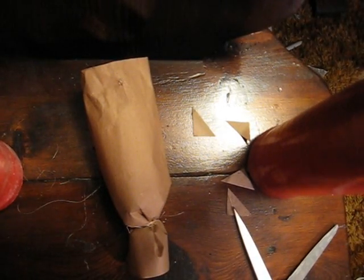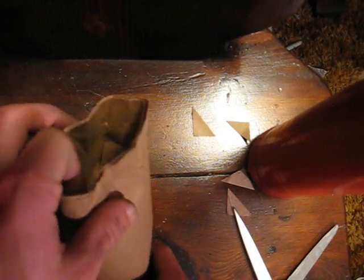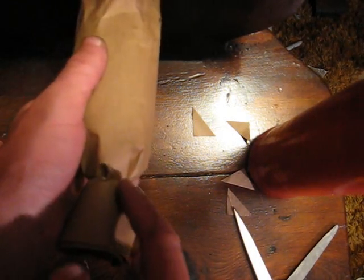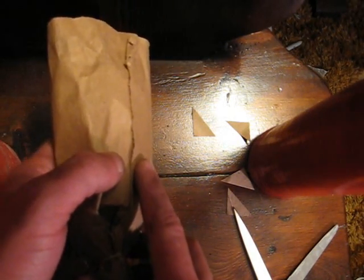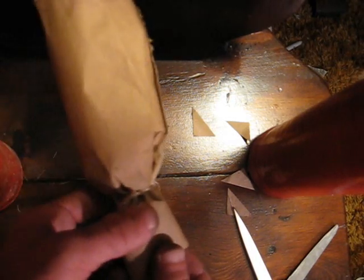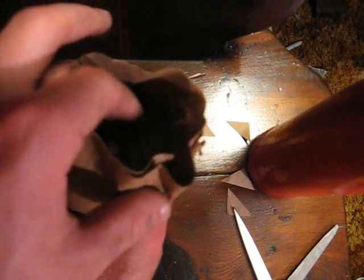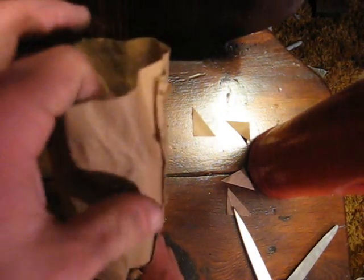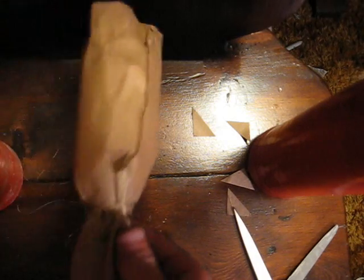Alright guys, today I'm going to show you how to make a mine. You start with a paper tube such as this and you tie a string around one end. It helps if you have the former that you used to make the tube inside, to keep this inside flap from moving outward. So you tie that string around to seal the top off.